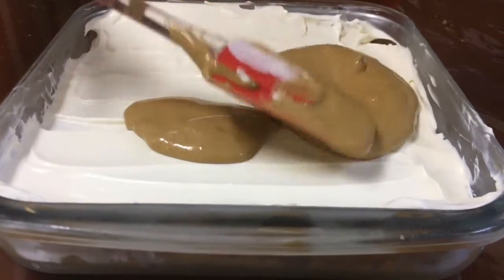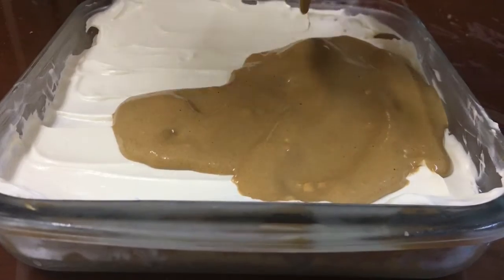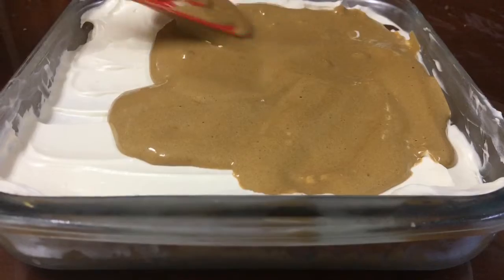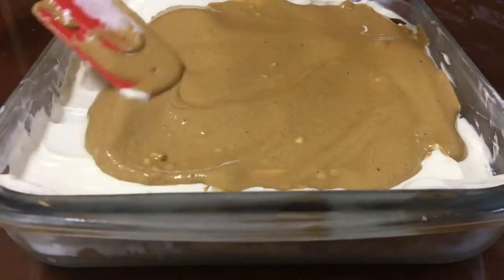Now I'm putting a very thin layer of the dalgona mix across the surface of the pudding. If it's too thick it will be very bitter, so you want to make it very very thin — just barely covering the white whipped cream layer underneath.